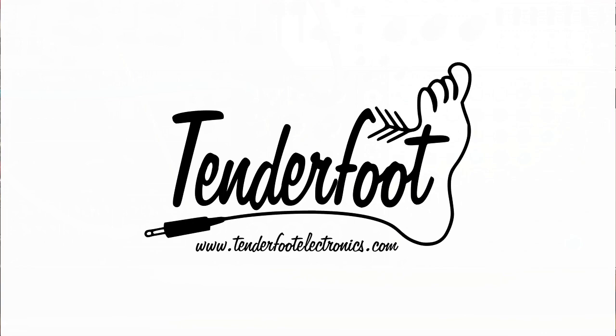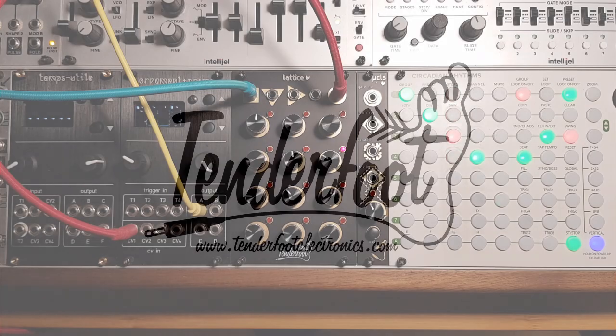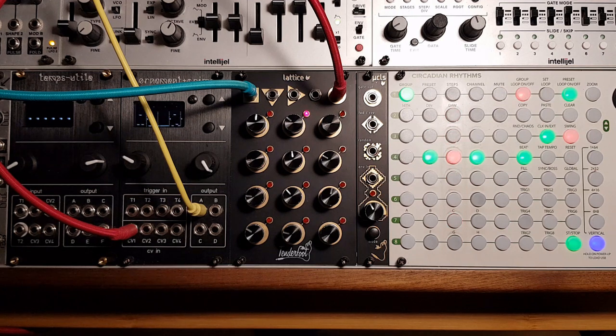Lattice from Tenderfoot Electronics is a 12-step CV sequencer, based around a 4x3 grid of dials. Each dial represents an unquantized control voltage. There are four inputs and one output.